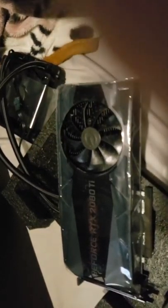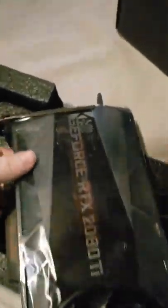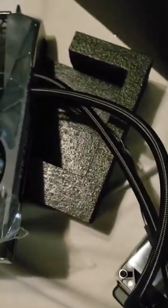Here it is. This thing is beautiful. It even has its own wrap on the card itself. So let's check what's in the box. Comes with the radiator fan. I don't know about these fans but we're probably gonna switch it out eventually. This thing looks sick.